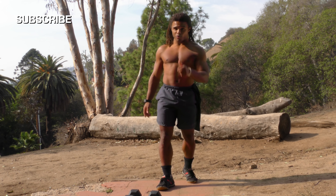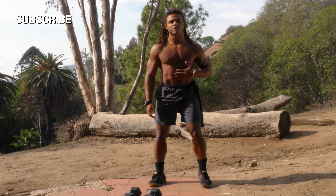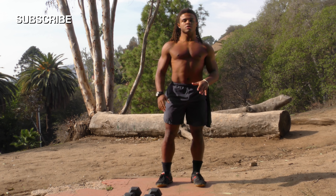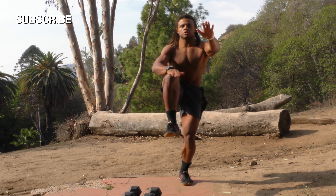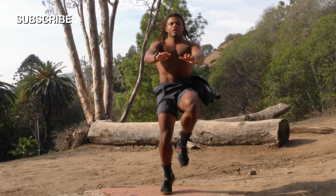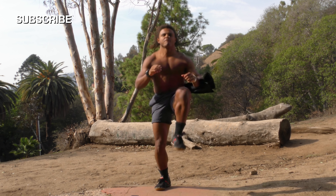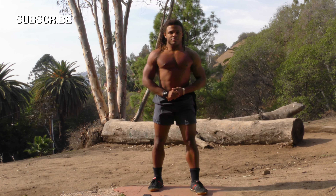We're going to be really killing those muscles. The next thing we're doing is some quick high knees. Let's go — one, two, three, four, five, six, seven, eight, nine, ten, eleven, twelve, thirteen, fourteen, fifteen, sixteen, seventeen, eighteen, nineteen, twenty!